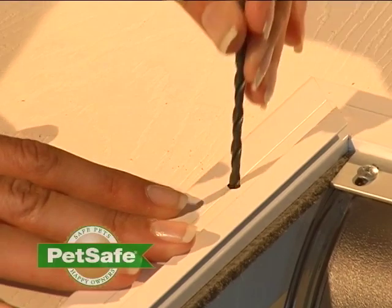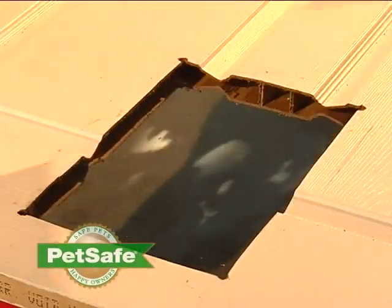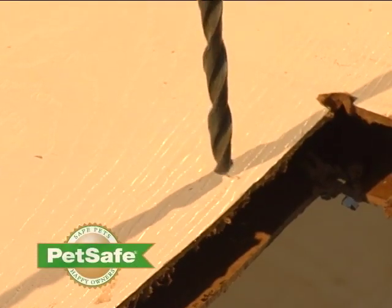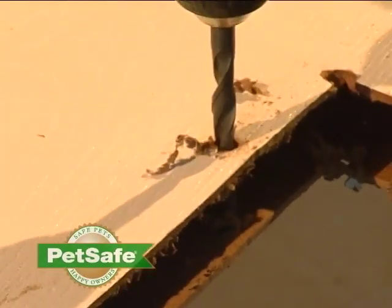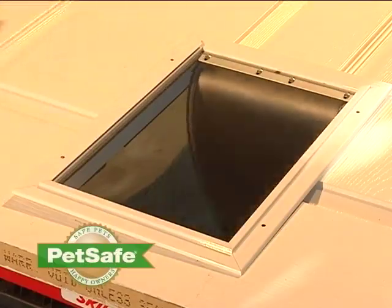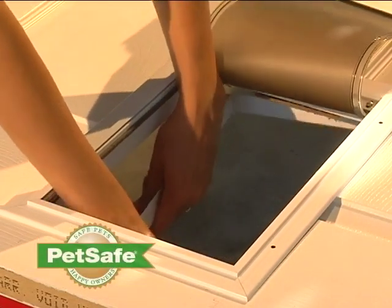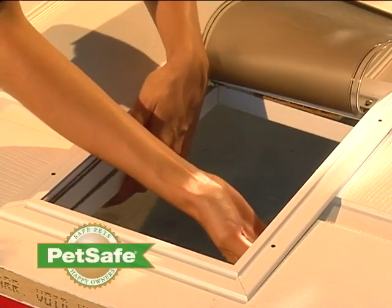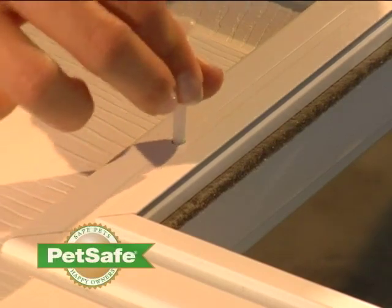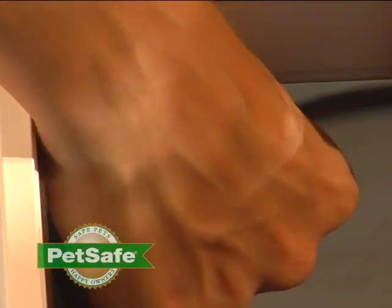Mark the screw holes in the door frame, then remove the door frame. Using a quarter-inch drill bit, drill the holes you've marked. From the underside of the door, attach the exterior door frame. Hold the frame pieces together with one hand and, using the hardware provided, install the screw and nut. Repeat this across the frame.